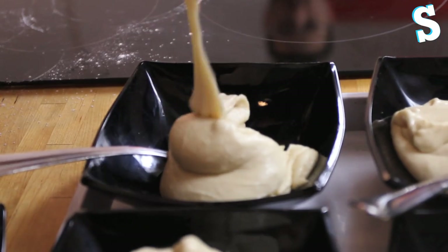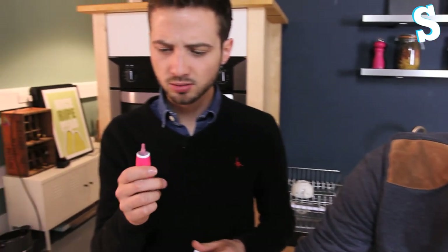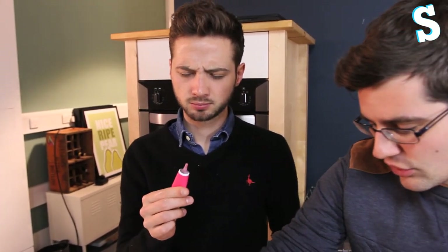Most rainbows have seven colours, and so does ours. Seven bowls of batter, seven colours just like the rainbow. And we're going to use gels — because we made rainbow pancakes and our audience told us gels were better than liquid food colouring.